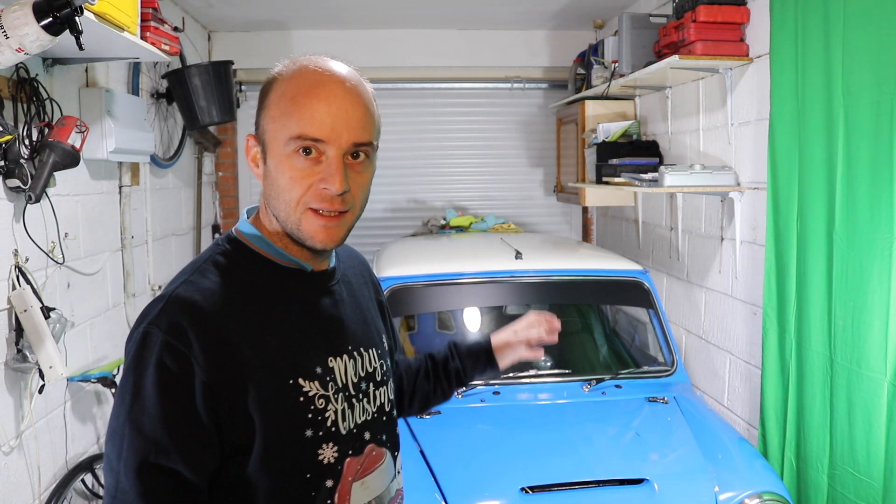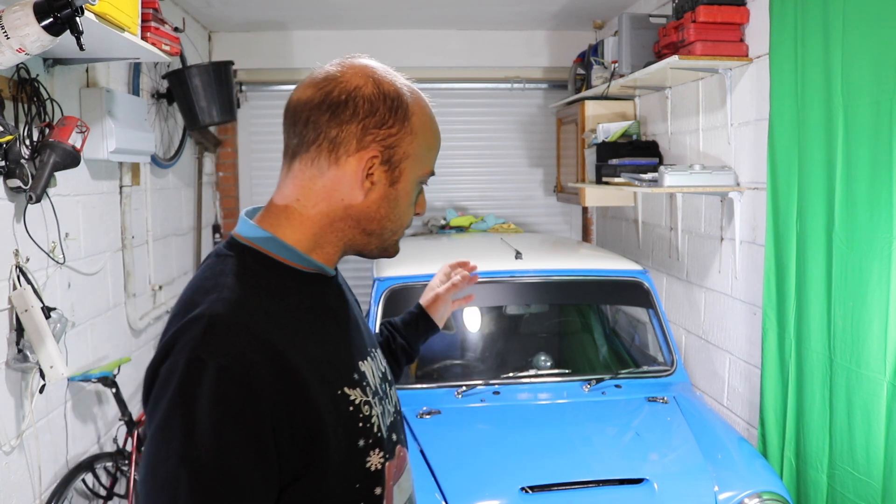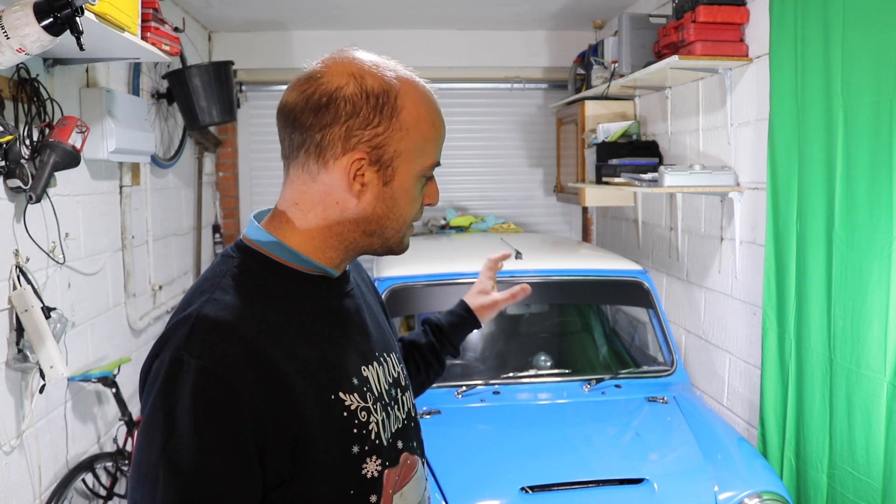Just a few little odds and ends. The first job I've got to look at is an oil leak. I'm going to try and avoid having to take the engine out if I can. So to start with I'm going to get the front end removed and we can get stuck in.